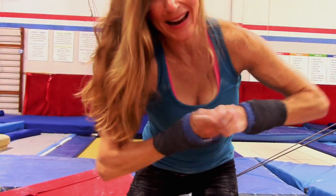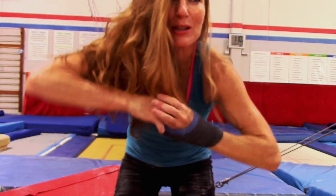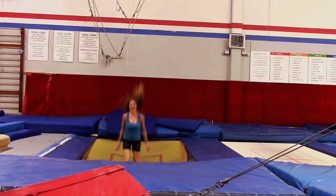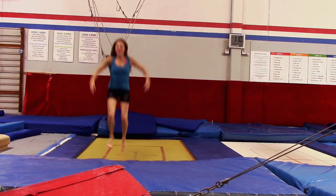Feels great though. I love when it's hot in the gym — I feel like my body works so much better. Always wear your hair up. Woo! See you later.